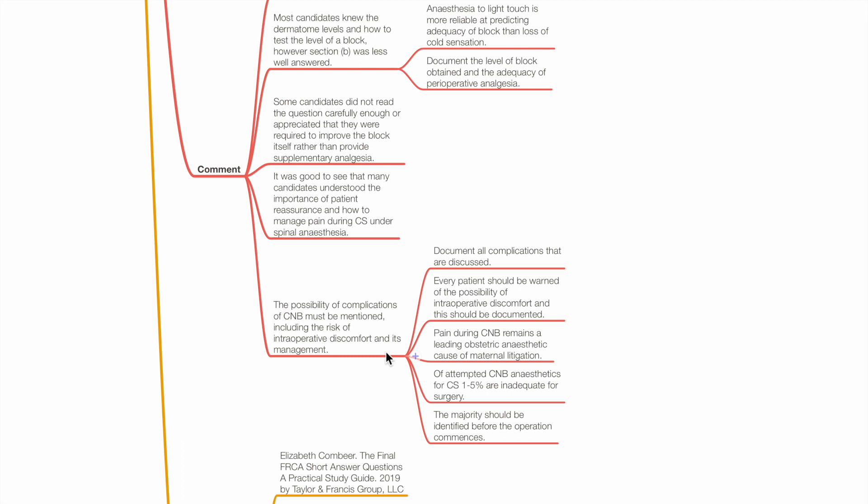The possibility of complications of central neuraxial block must be mentioned to the patient, including the risk of intraoperative discomfort and its management. Document all complications that are discussed. Every patient should be warned of the possibility of intraoperative discomfort, and this should be documented. Pain during CNB remains a leading obstetric anaesthetic cause of maternal litigation. Of attempted CNB anaesthetics for Caesarean section, 1–5% are inadequate for surgery, and the majority should be identified before the operation starts.